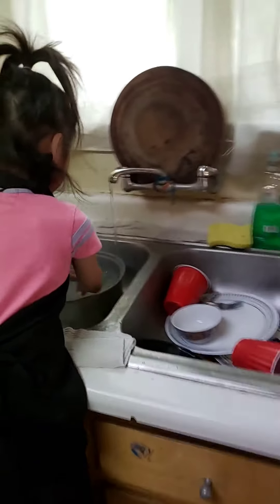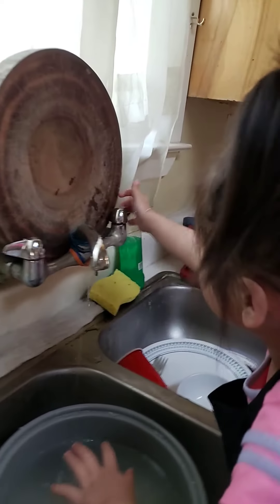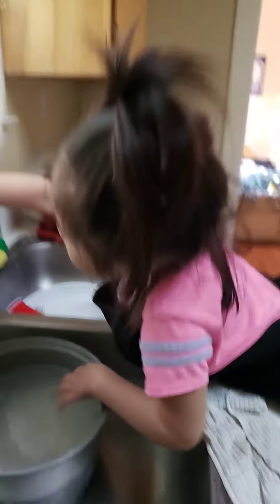She's going to clean all daddy's mess right there too. Okay.